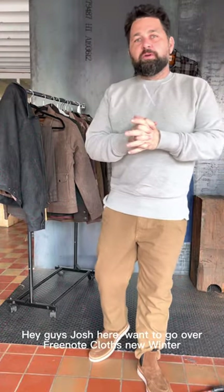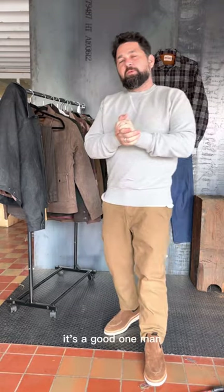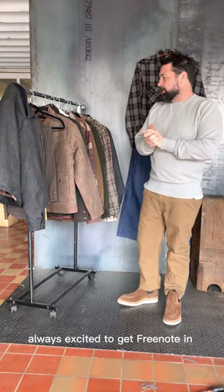Hey guys, Josh here. I want to go over Freenote Cloth's new winter collection. It's a good one, man. Always excited to get Freenote in.